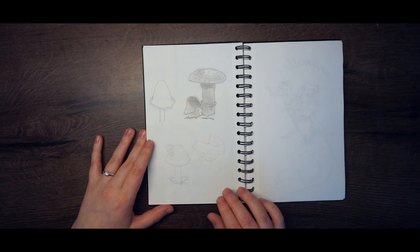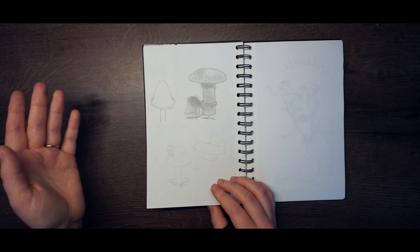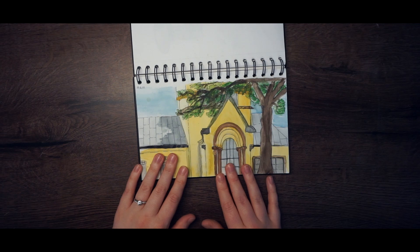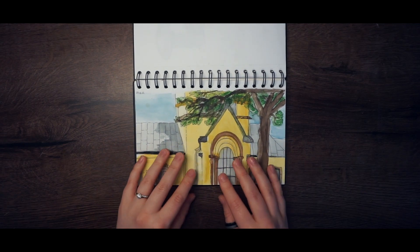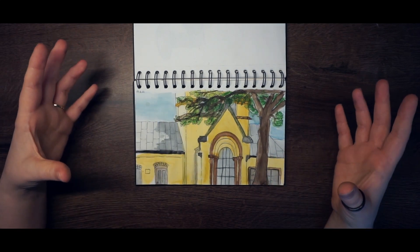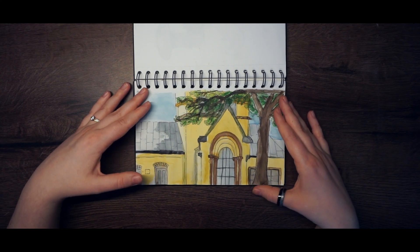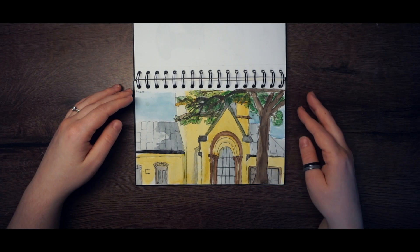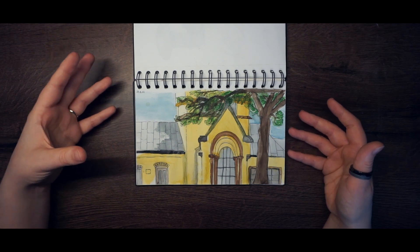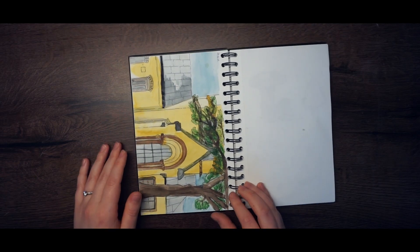Here I wanted to draw some mushrooms, then decided I didn't want to, so I didn't finish the page. Then I was outside doing a real-life sketch of a building, and finished the painting at home with watercolors. I like it — it's not perfect, but it looks like it belongs in some kind of book, like a little painting that isn't too polished.